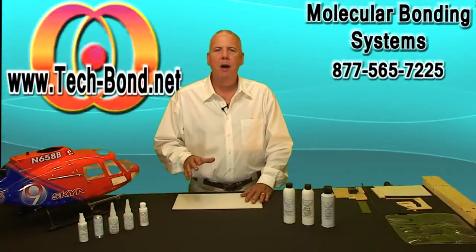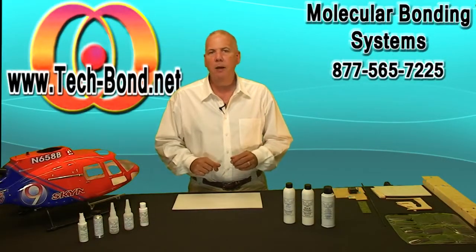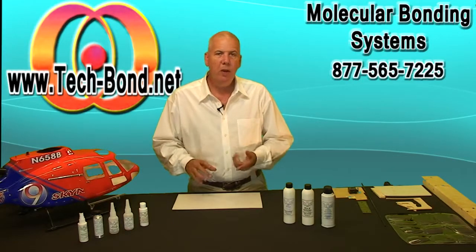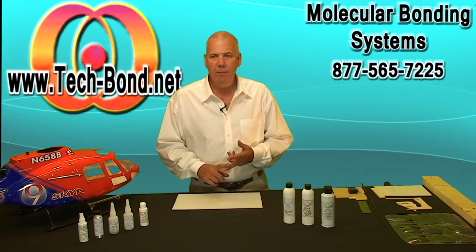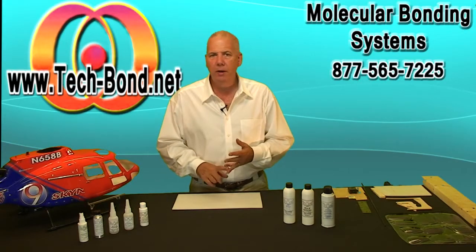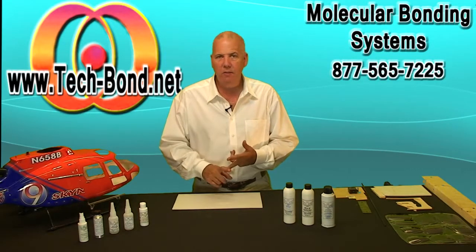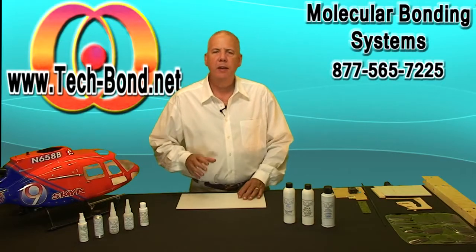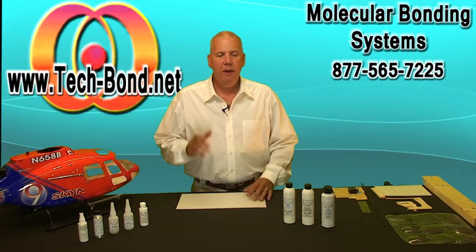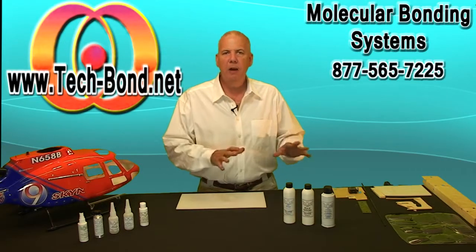Fred Culbertson here with TechBond. I'm here to explain the newest technology in molecular bonding and how it compares to the epoxies and CAs that you can purchase at your local hobby shop — why this technology is better and how more efficient it is than epoxies and CA. It brings you the best of both worlds. To better understand how this new technology works, let's make our comparisons right off the bat, starting with epoxies and CA.